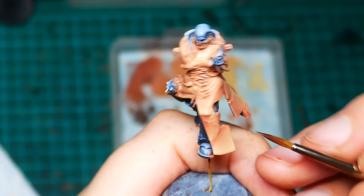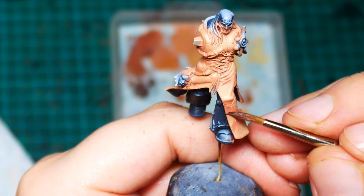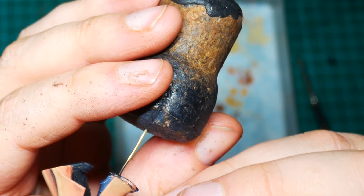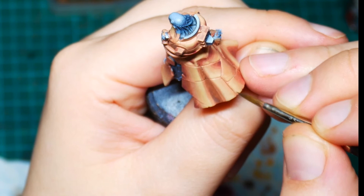Once we've done those we're going to add a little bit of color into it. I'm going to thin down some Volupus Pink with some Lahmian Medium and glaze that over the dark parts, just to bring a tiny little bit of color back in. After that we thin down some Dryad Bark very thin and run it into all of the recesses — basically a wash — just to heighten the separation between those panels.